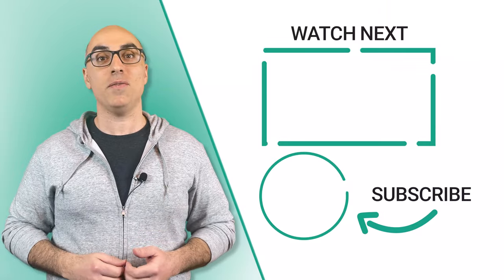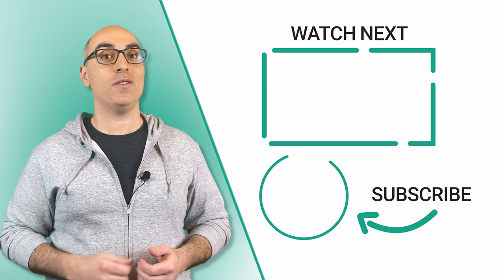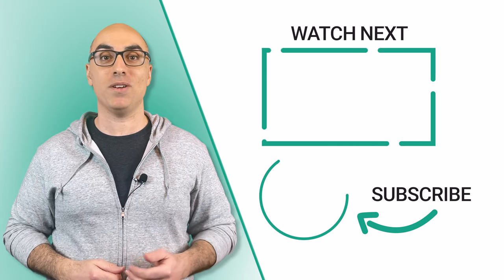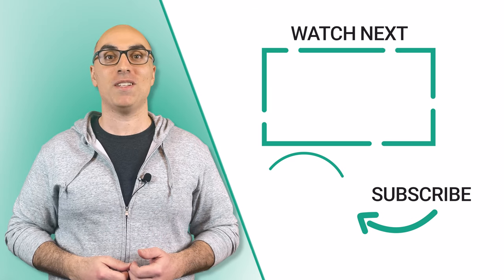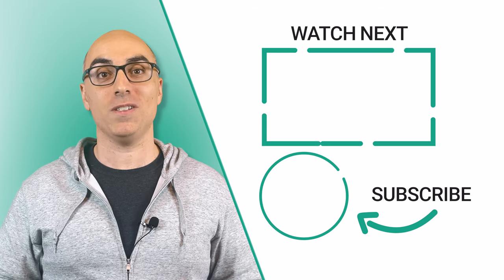If this video was helpful, check out this in-depth review of Hexclad where I dive deeper into the pros and cons. And don't forget to click the logo to subscribe to the channel. Thanks for watching — we'll see you in the next video.